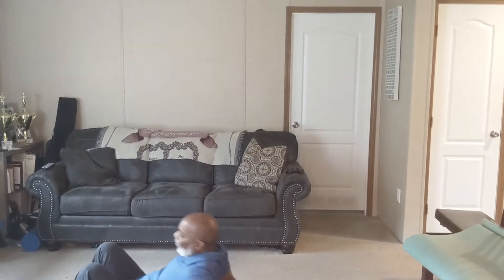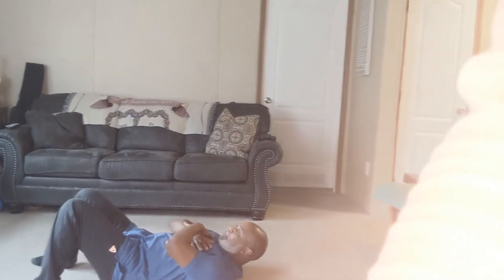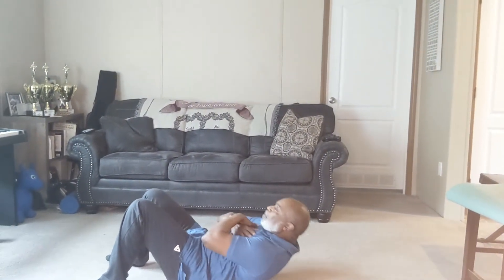Pedro is going to demonstrate that. Let's adjust the camera so he's laying all the way on his back. Just make sure you draw your belly in before you begin, and we are going to do sets of seven of these three exercises.